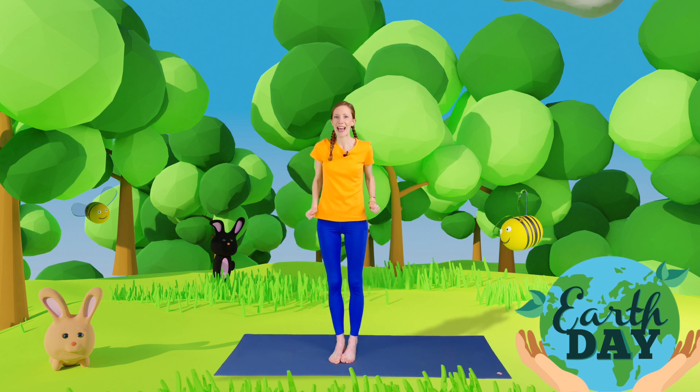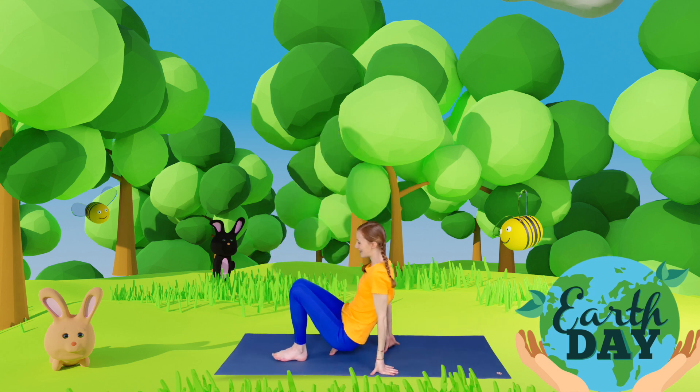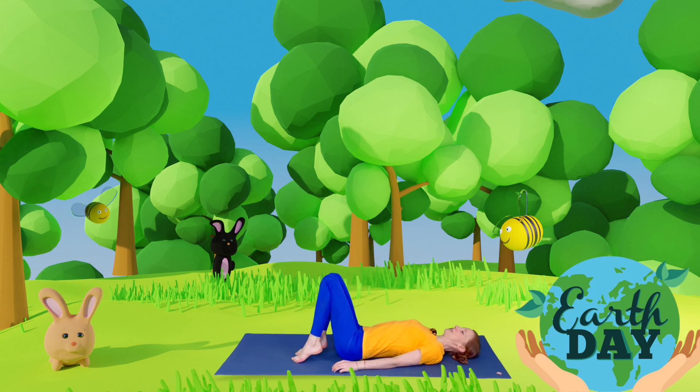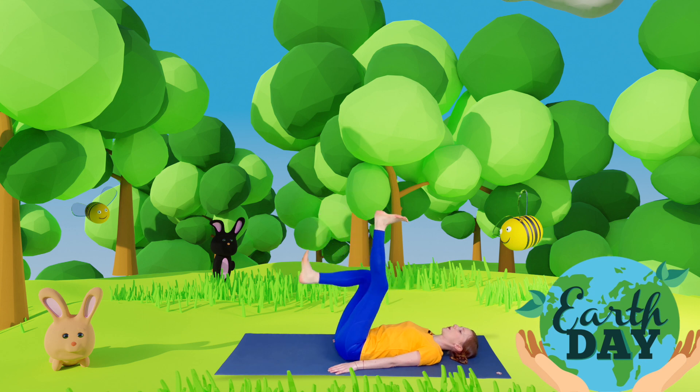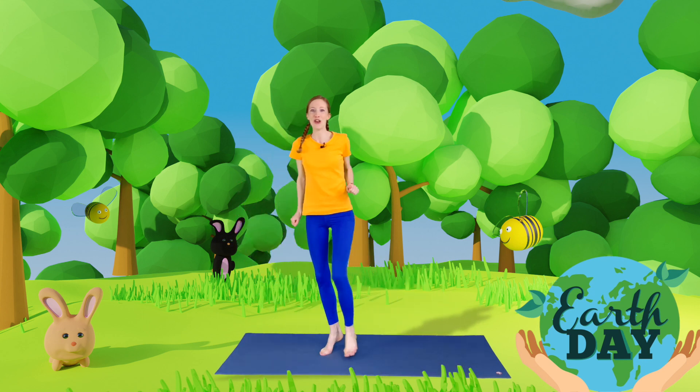Another thing I like to do is to use my legs instead of getting in my car, so we can walk and we can cycle. Let's come onto our backs and we're going to cycle up a big hill. Lift your legs into the air and slowly start to cycle. Oh, we're going up a very steep hill, so really push your legs strong to get us up that hill. Well done! And then we're going to come all the way down the hill. Fantastic! Walking and cycling is really good for our planet.